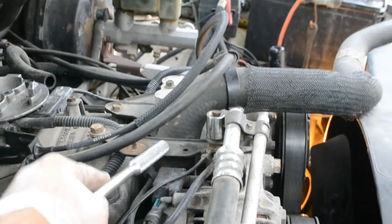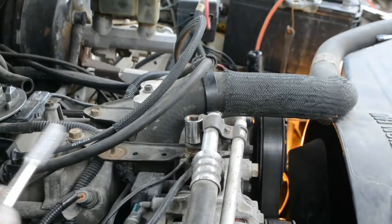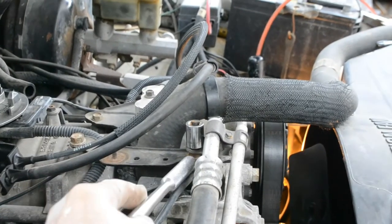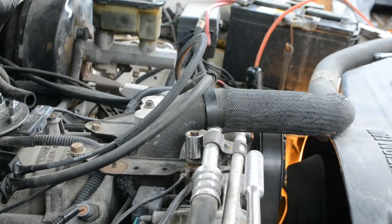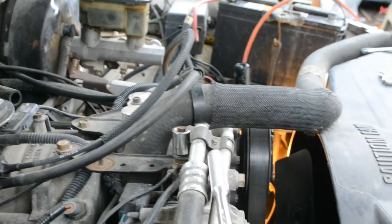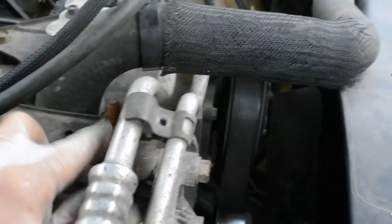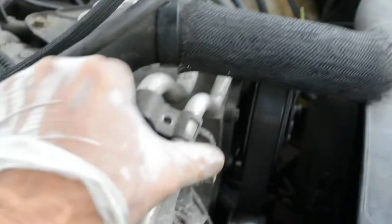Next step is taking off this bracket. I've got a socket — there are two screws, one here and one there, and another one underneath. I also have to take this screw off in order to remove the bracket.